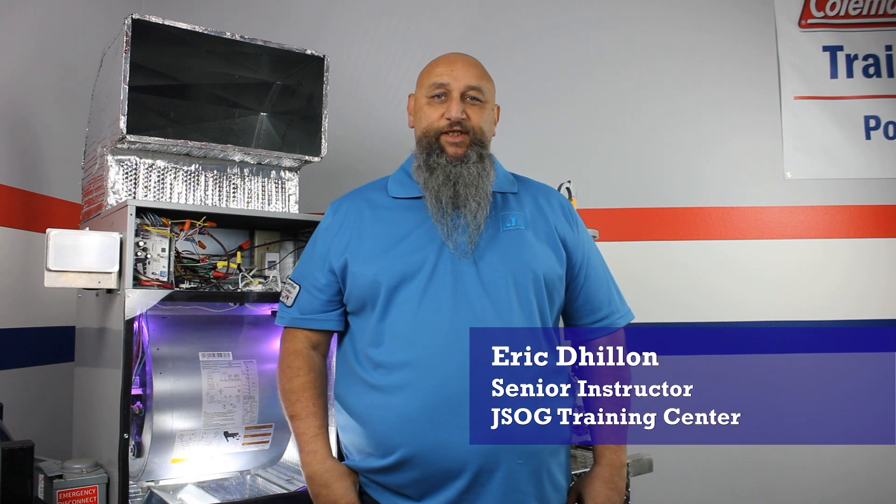Hello, my name is Eric Dillon. I am the senior instructor here at Johnstone Supply at the JSOG Training Center, and today we're going to talk a little bit about thermistors.